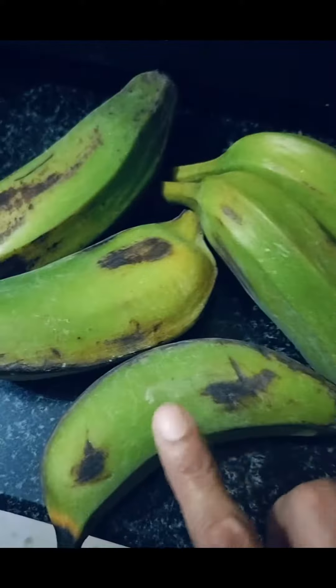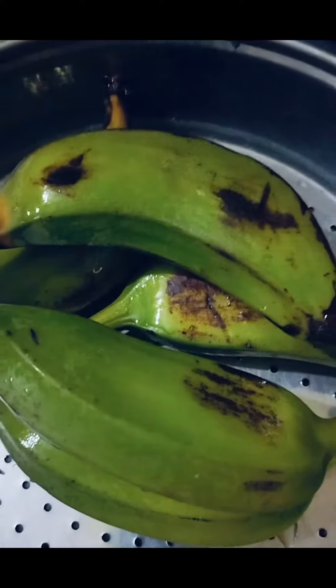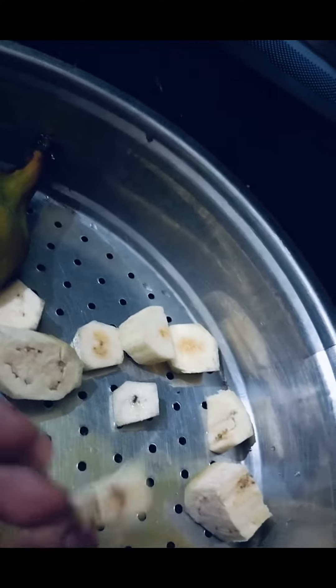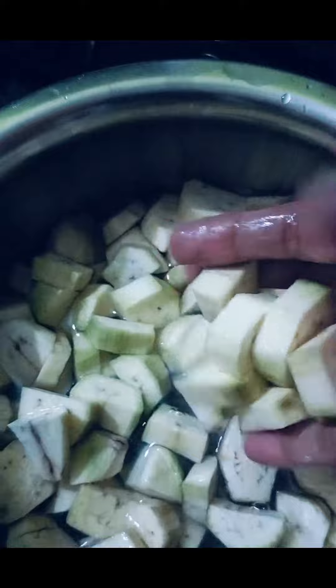If you want to eat healthy, this recipe will be best for you. For this, you need to remove the skin from half of it. I want to cut it in a shape — I have cut it in half inches. After cutting it, you will need to put it in the water.